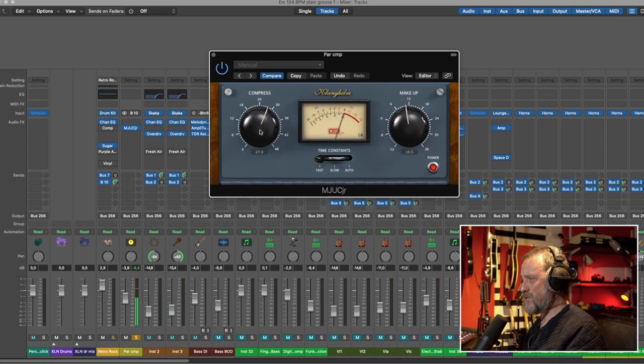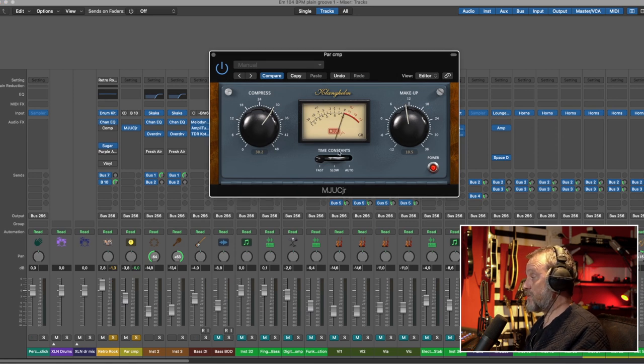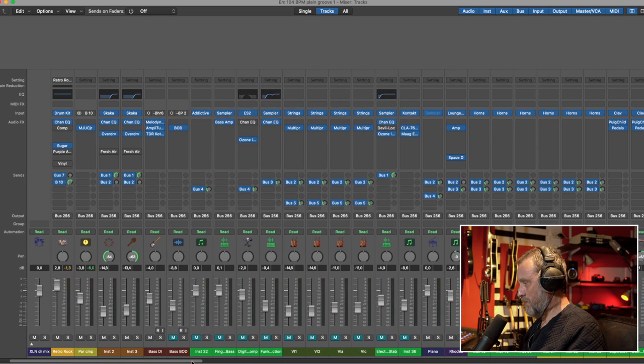You can really crush it with this compressor. Here are the drums dry, and blended with this compressor in parallel. You can't change much on this compressor — you can change the time constants, which I believe is the release, and I have it on fast for this parallel compression. But it sounds amazing and it's free. Talking about plugins that are free that shouldn't be free because they are so good.